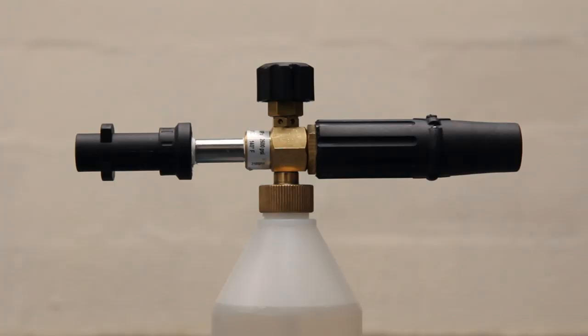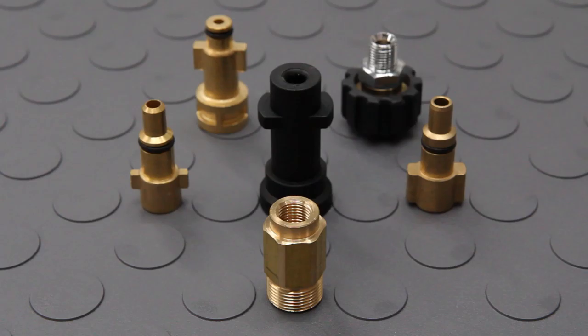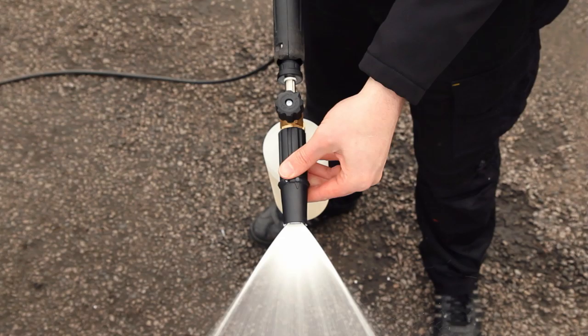The PA Foam Lance is made in Italy and built to last. The injector head is constructed from solid brass, giving it excellent long-lasting performance and durability. With the exception of the plastic quick-release options, all of the fitments are made from solid brass too and are connected to the injector head using stainless steel extension pipes.